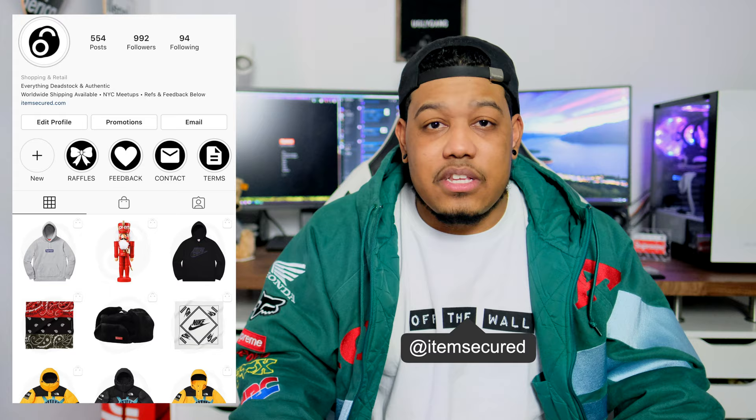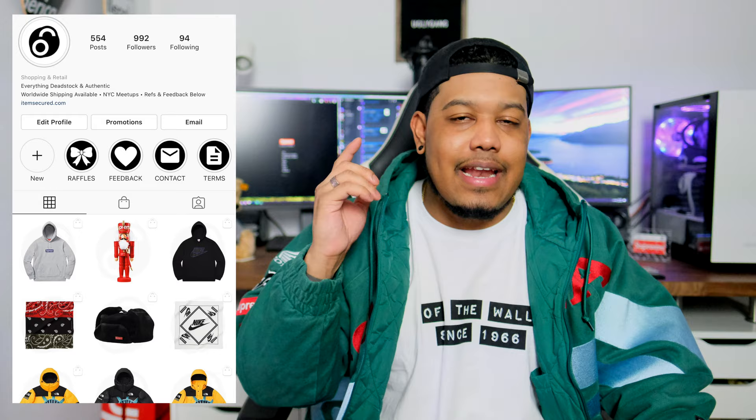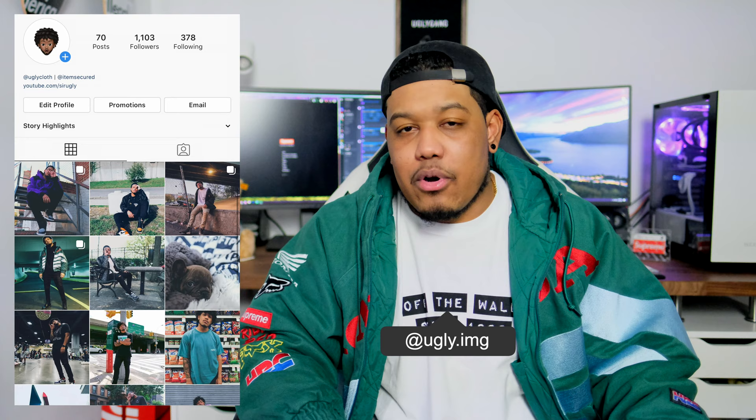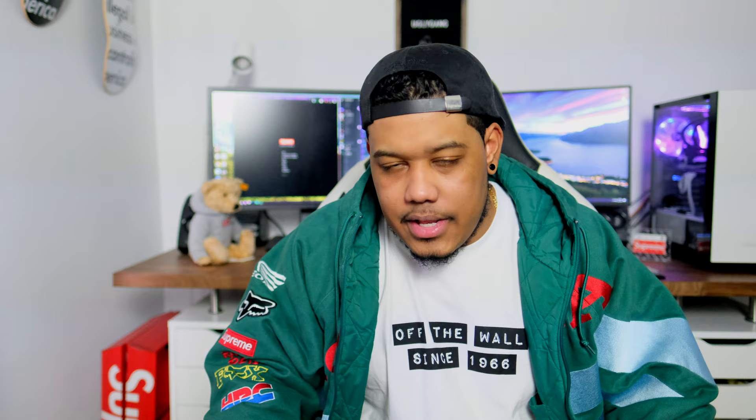Also if you guys are not aware, I do have my own resell platform at Item Secured — also a website, itemsecured.com. I just recently updated the website and I would definitely suggest going and checking that out because I do have some steals and we can negotiate on anything. Also go follow me on my personal Instagram — I have a lot of fire content on there and more coming.